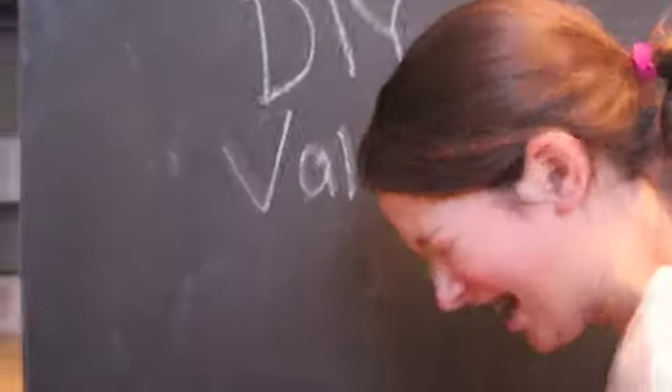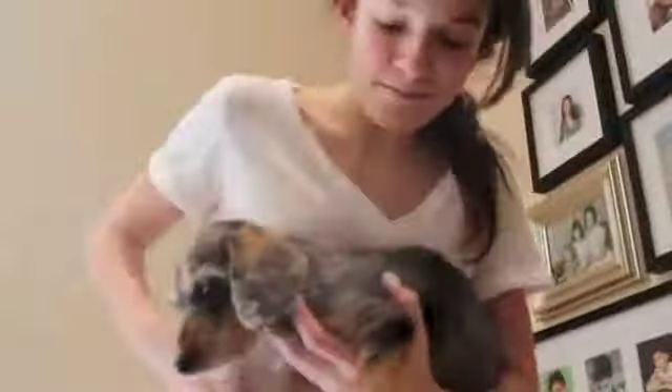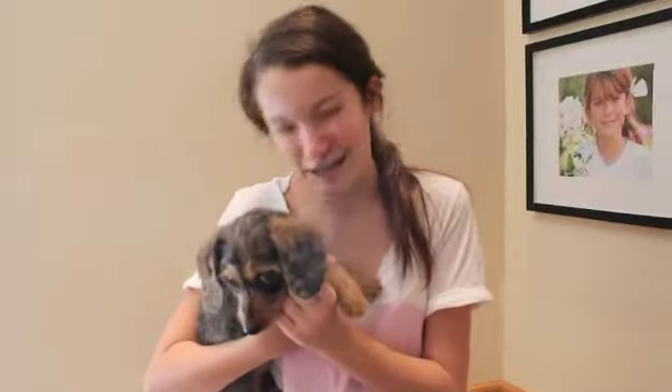I forgot what I was going to say. I just wanted you guys to meet my Valentine this year — we've been together for about a month now, so I want you to meet her. So here you go. So ready — this is her. This is my mating call.